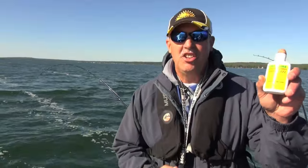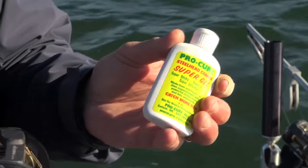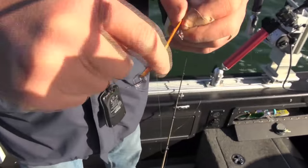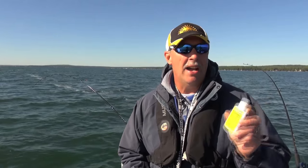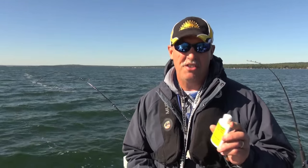To juice or not to juice — that's the question. That last steelhead that Dale reeled in was actually one of the only lures that we put scent on, and he got bit. Now, does it mean it got bit because of the scent? Hard to say, but we do know one thing for sure — it's not hurting. So definitely give scent products a try. It works, there's no doubt in my mind. To what degree it works, you're going to have to figure that one out for yourself.